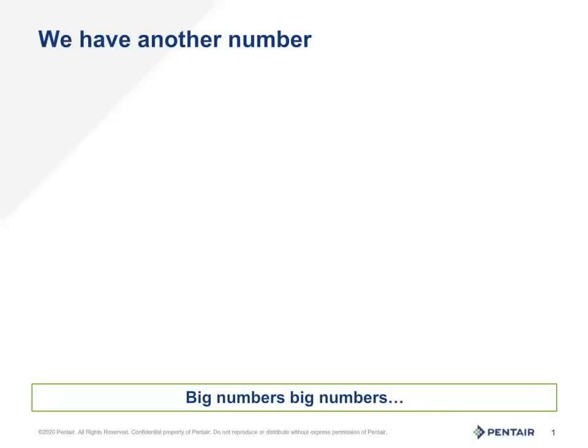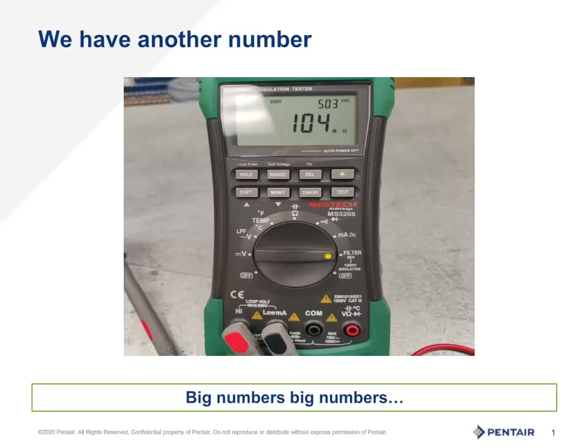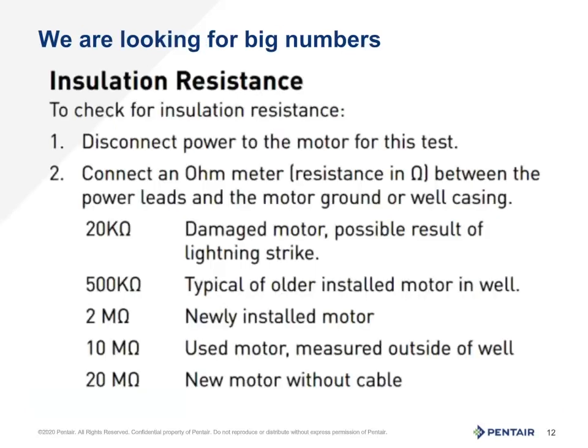We release the test button and we read a number. Turning to page 14 of the PN 793, we find the guidelines for ground testing. The real key is: the bigger the number, the better. You want a lot of protection for the system to ensure that the voltage does not go where it should not, or more importantly, endanger someone.